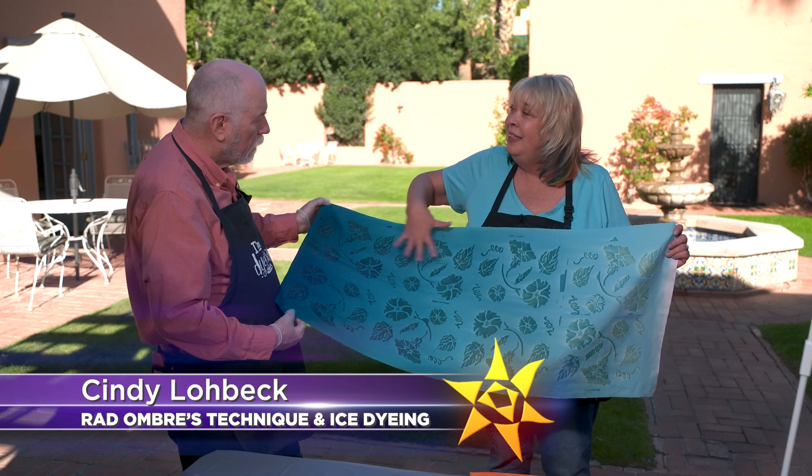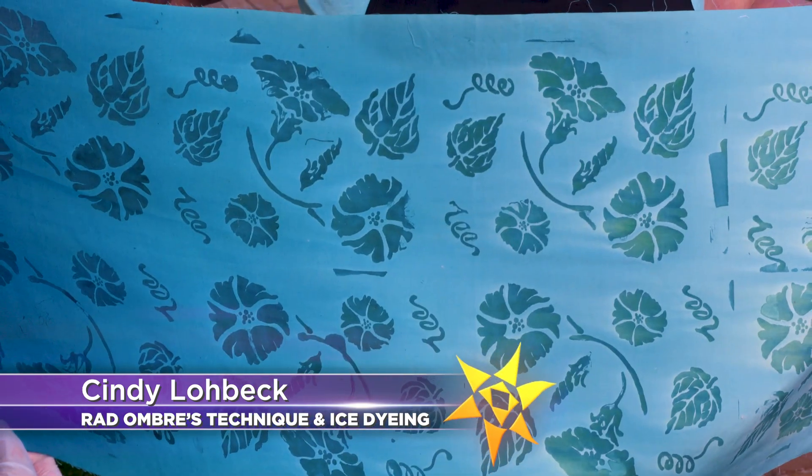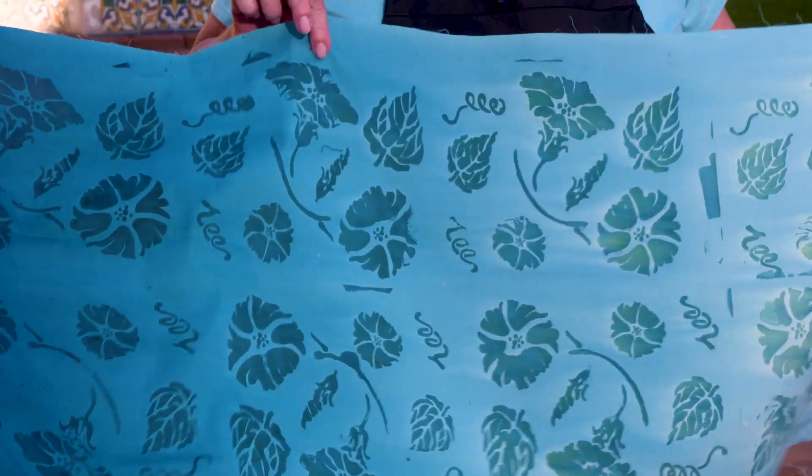So I stenciled dye magnet on here and then I braid. Wow. And I'm still playing with this.